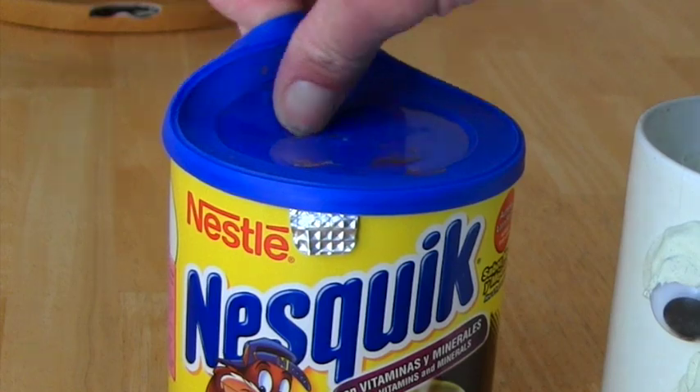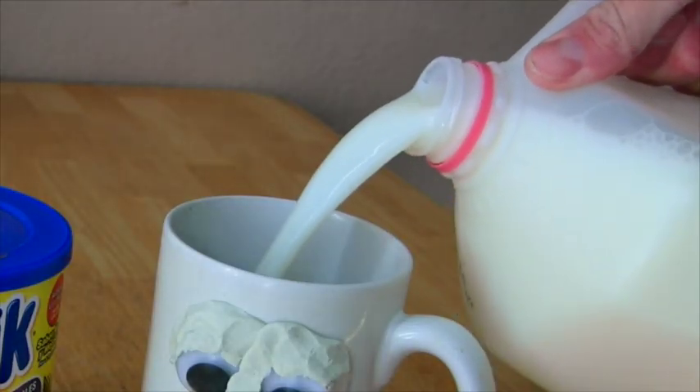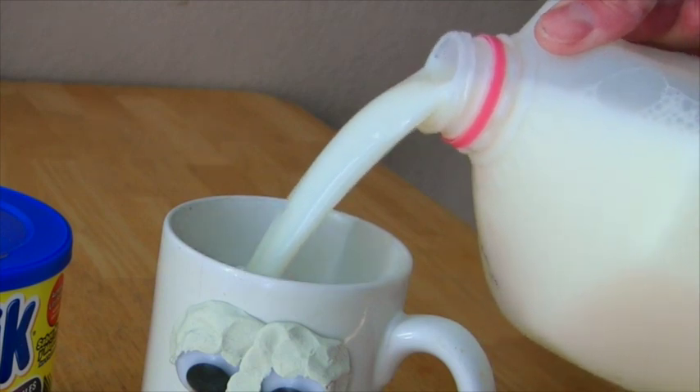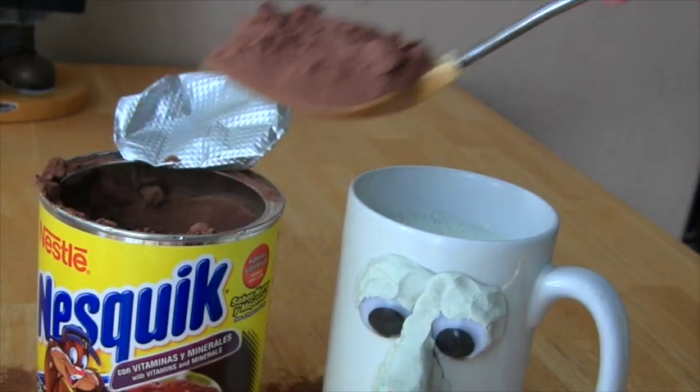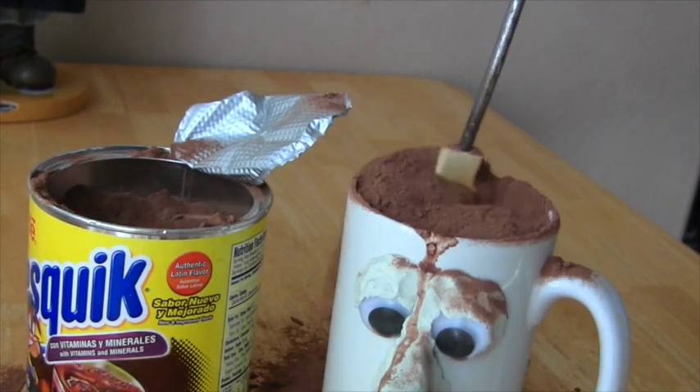For this demonstration, let's make some chocolate milk. First, you have to pour some milk into your stupid cup, then you put several scoops of chocolate in it.